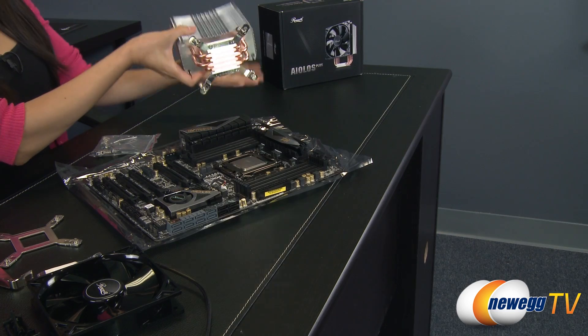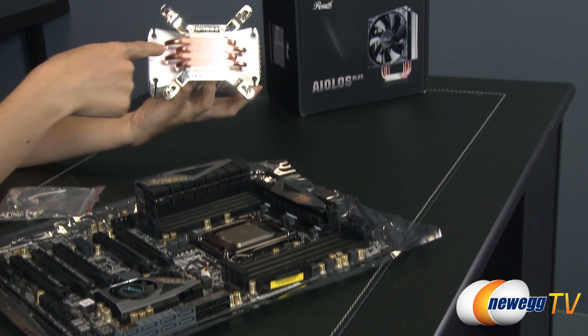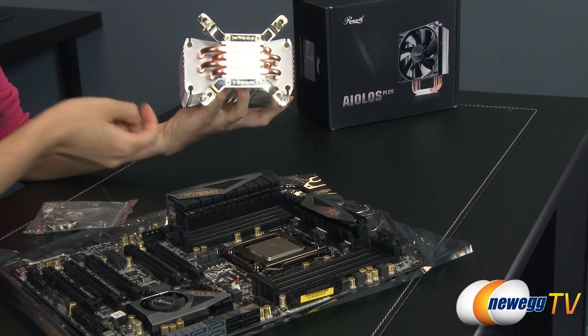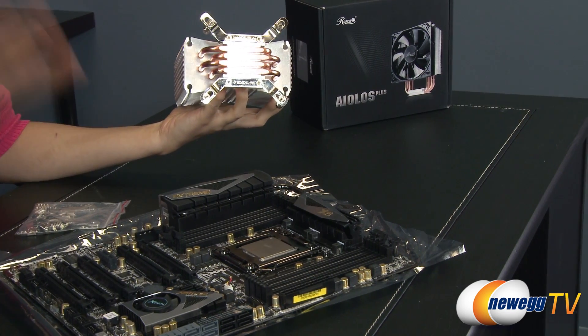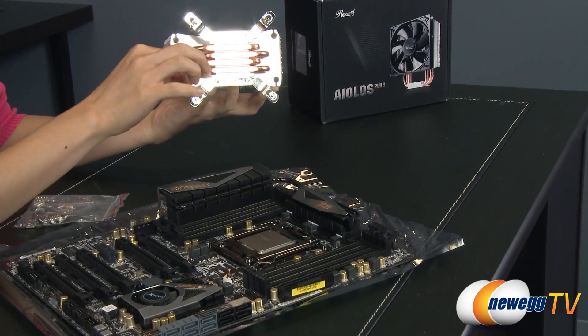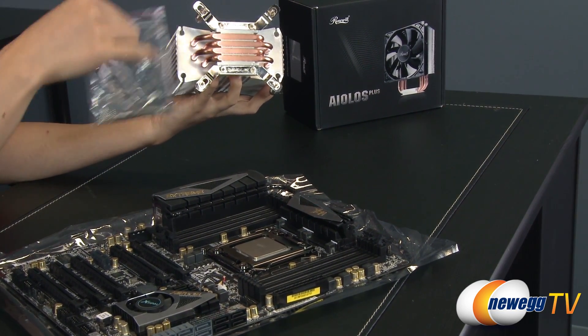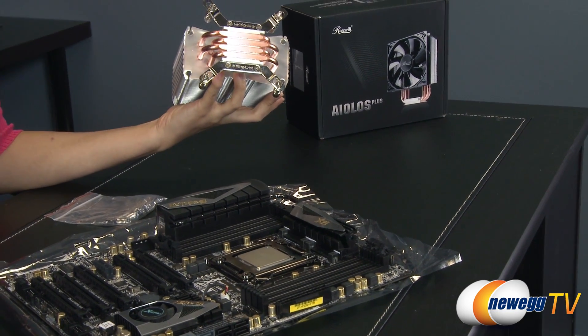Let's take a look at this heat sink first. The base plate — I really like this because it's got direct contact heat pipes, much better for cooling. These brackets here go with the Intel 1366, 1156, and so on setups as well as AMD. But in order to install the LGA 2011, you will need these brackets like I mentioned before, so let's remove these brackets right here.